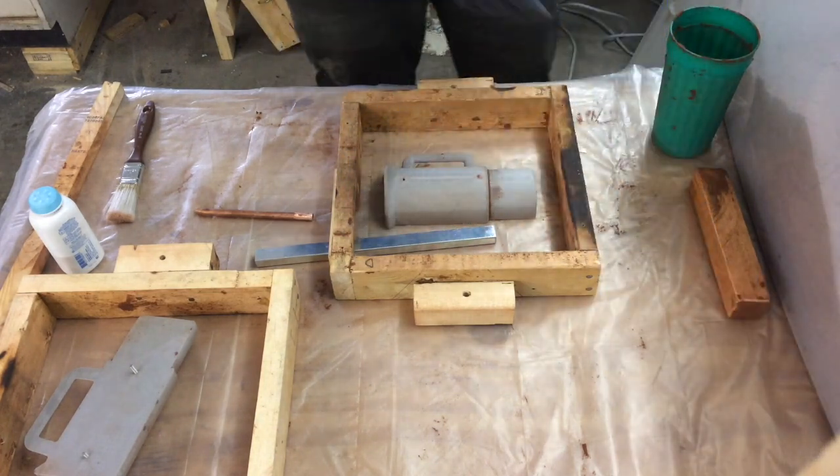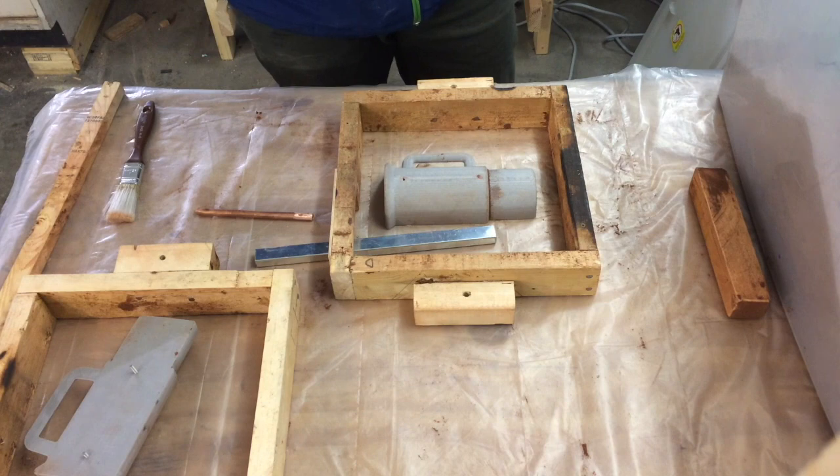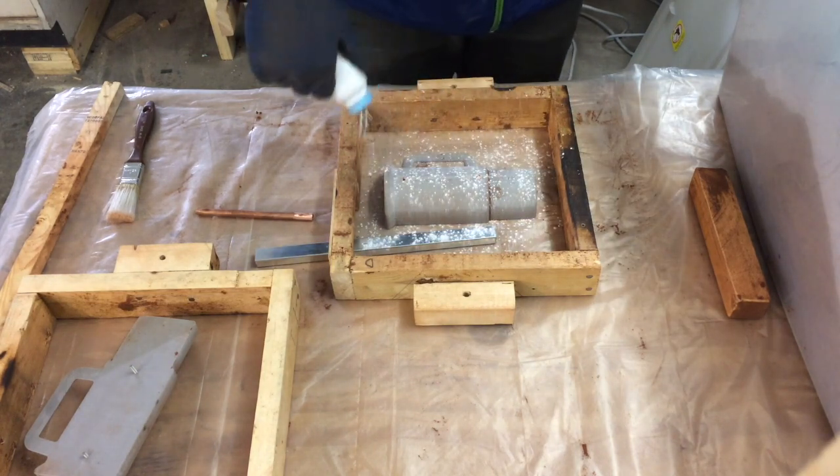What I'm doing right now is just finding the alignment with the sprue and the vent hole. The silver is the sprue which I'll be pouring the molten aluminum into, and the copper pipe is the vent hole.